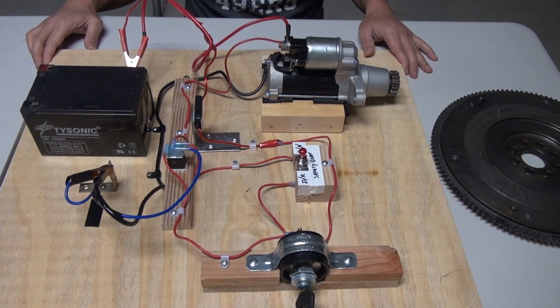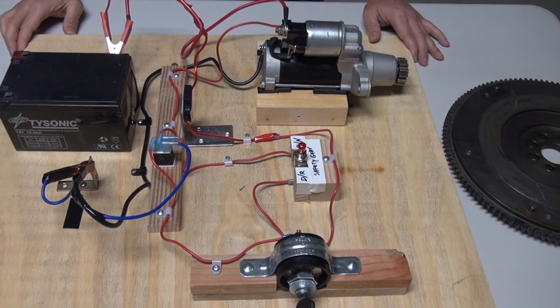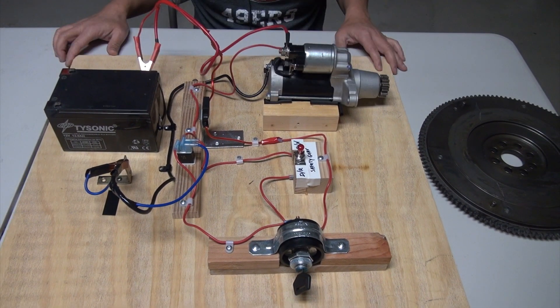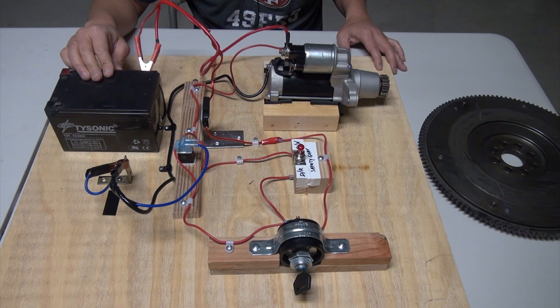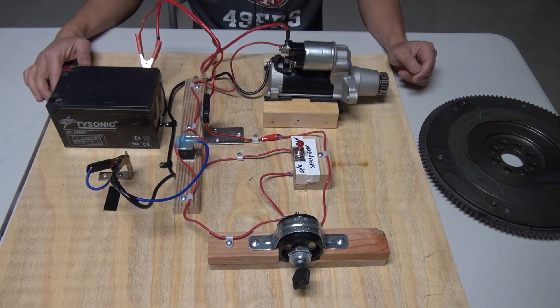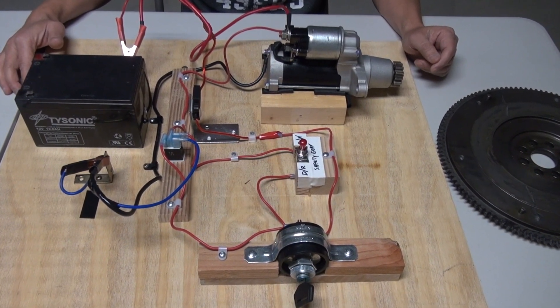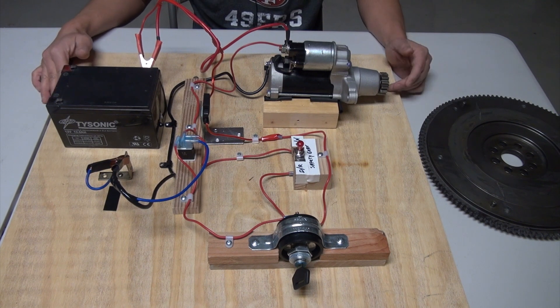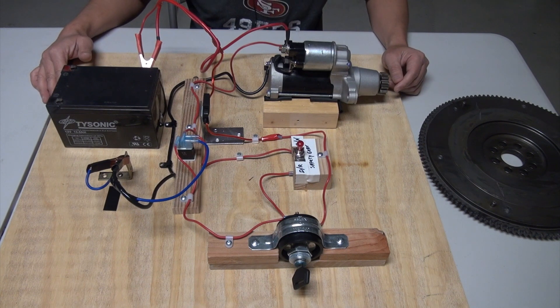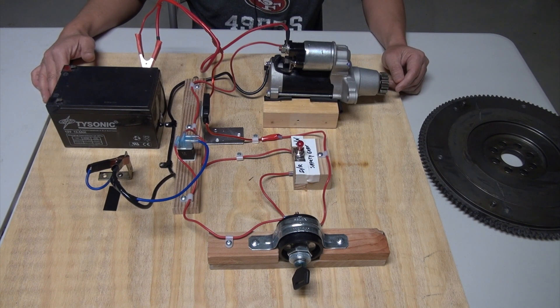Hi folks, thank you for checking out my video. Today I'm going to do a walkthrough on the ignition system of a typical vehicle and explain each of the components, what it does and how it feeds into each other to make your vehicle start, as well as walk you through the circuitry behind the ignition system. This is a very confusing topic for a lot of people, and hopefully you can use this video to pinpoint which components might not be working when your vehicle is not starting.